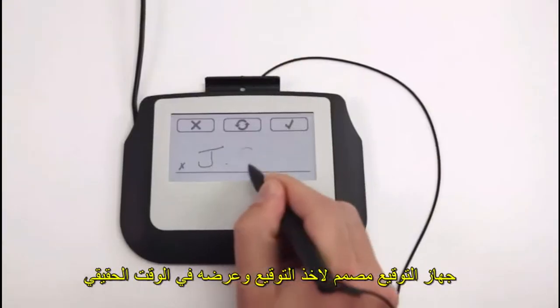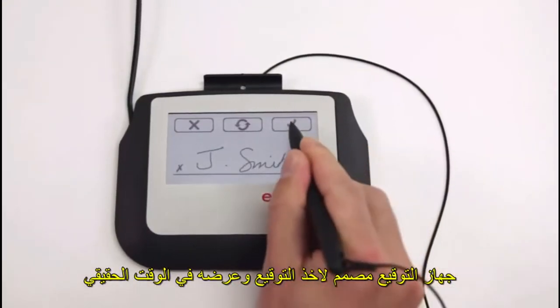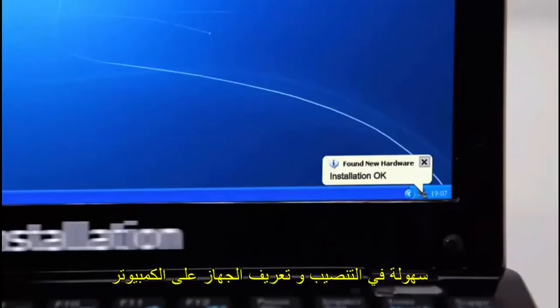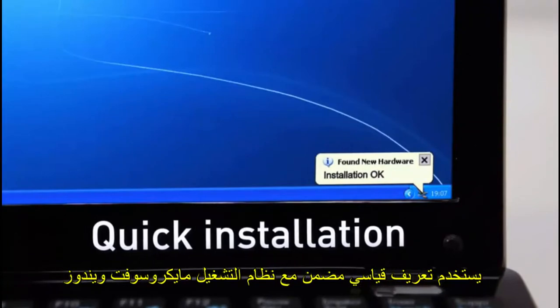The signature is captured and displayed in real time on the large LCD screen. Installation is quick as the Everless signature pads use the standard drivers included in Microsoft Windows.